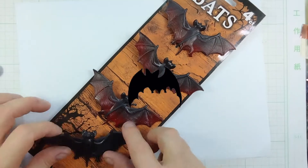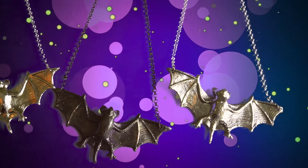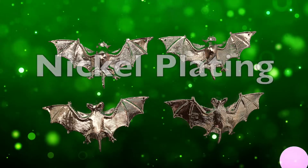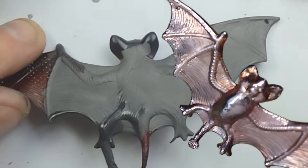Here are some very spooky vinyl Halloween bats that I'll transform into copper electroform necklaces, then show you some advanced finishing techniques at the end — silver plating, brush plating, nickel plating, rainbow patina. Hello, Electro Jeweler Jordan here, and let's make some bats.